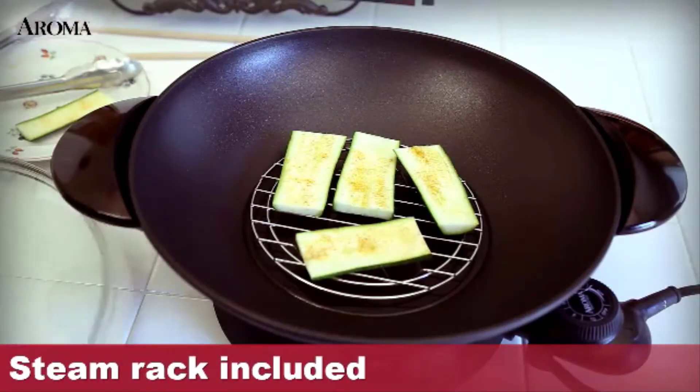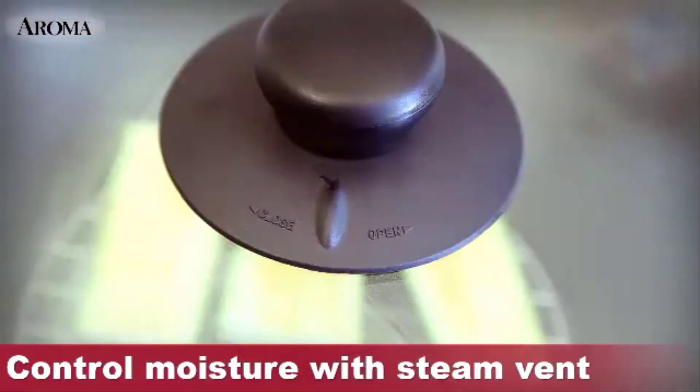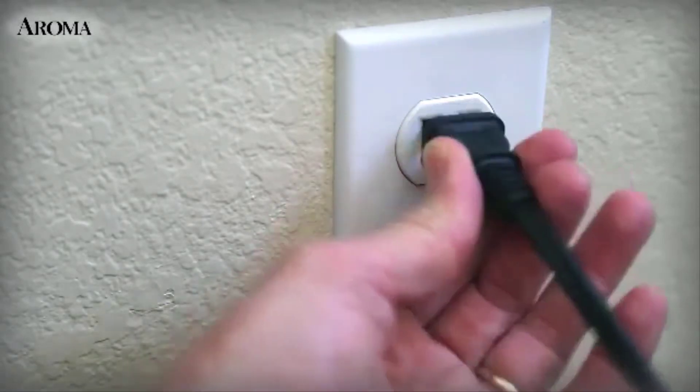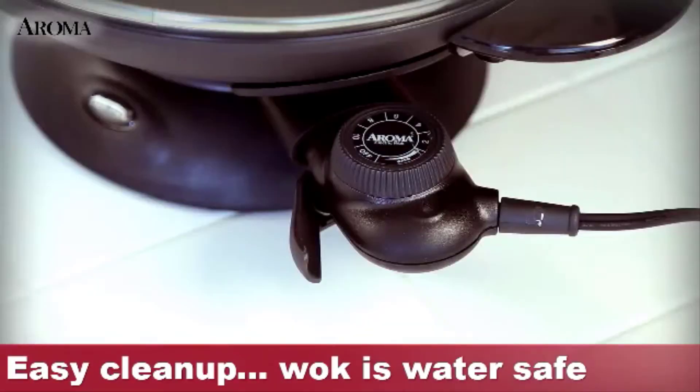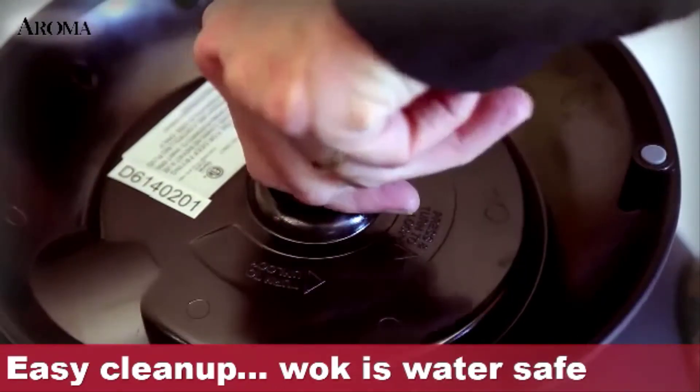Carefully monitor your meal as it cooks through the tempered glass lid. The lid's adjustable vent controls the moisture level while cooking and steaming. Cleanup is easy — turn off the heating element and unplug from the outlet. Release the probe from the heating element, then detach the wok from the base with a simple twist.